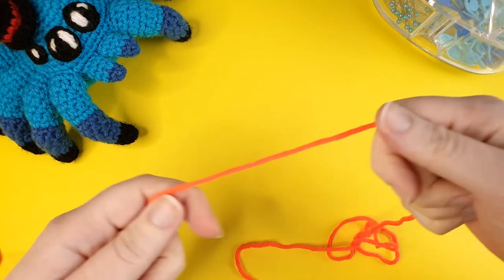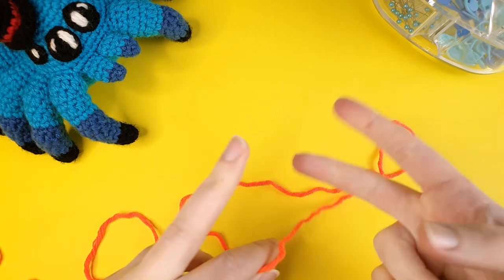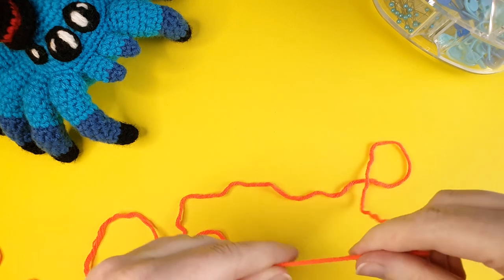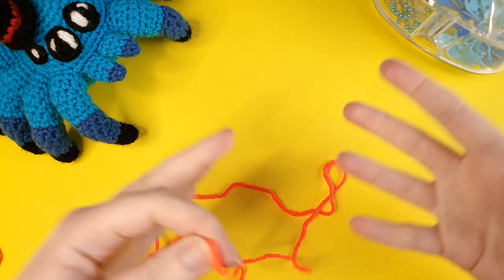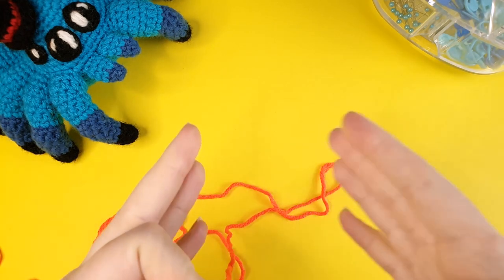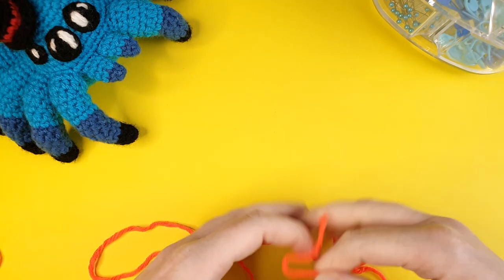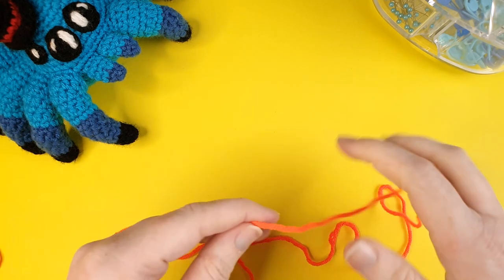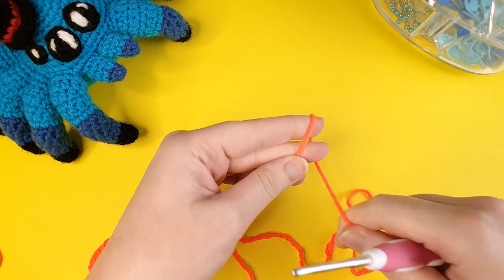Before we get started, I just want to mention something regarding the stitch abbreviations. In this pattern we're going to use both a popcorn stitch and a picot stitch. I abbreviate both with PC - however, popcorn stitch uses capital P capital C, while picot stitch uses lowercase p and lowercase c. All the stitch abbreviations will be down in the pinned comment, but I just wanted to establish from the get-go that they were different.